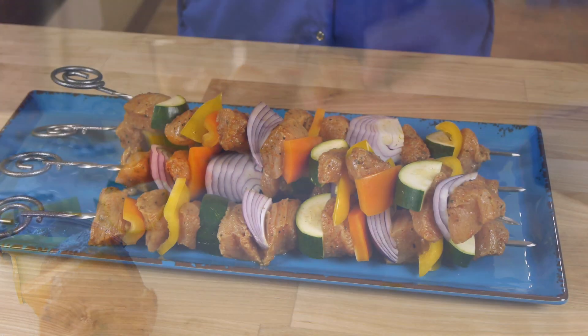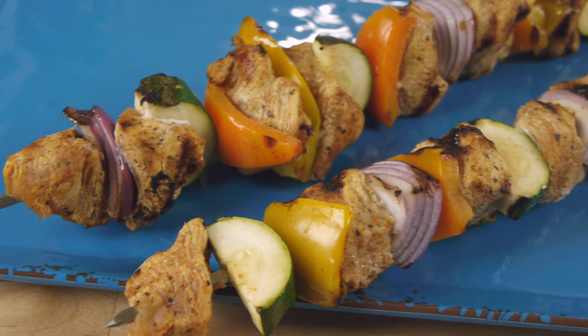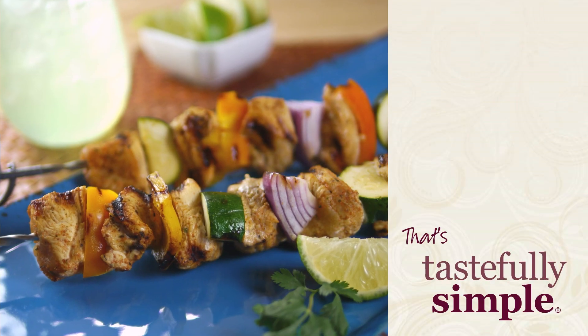These are ready for the grill, so I'm just going to pop outside and grill them up. Aren't these gorgeous? Chipotle chicken skewers are both fun and flavorful — now that's tastefully simple.